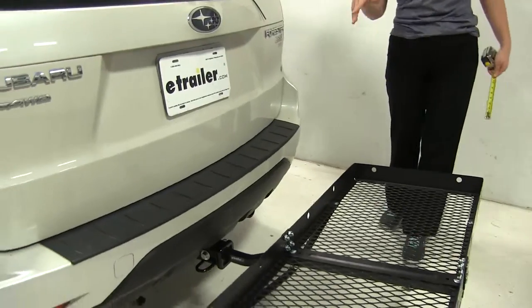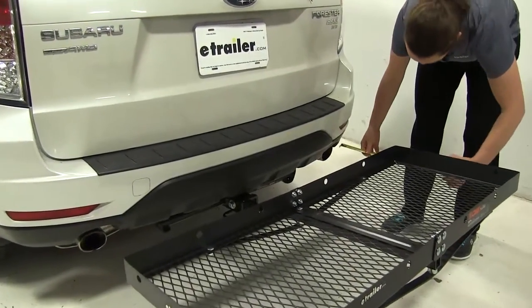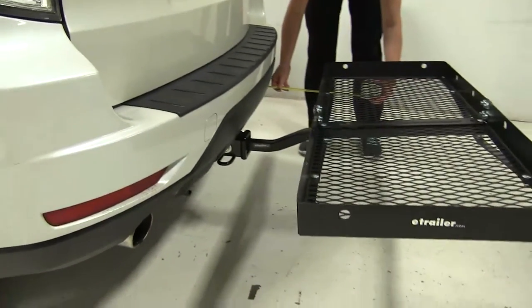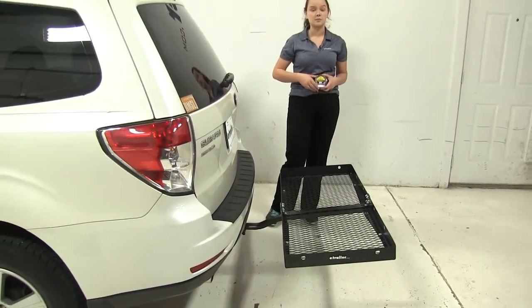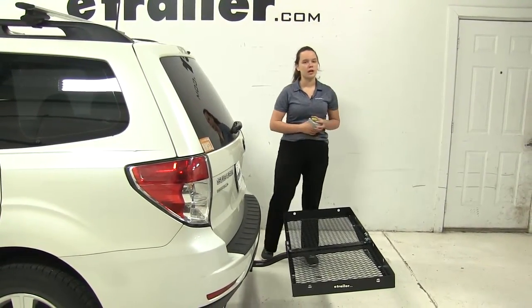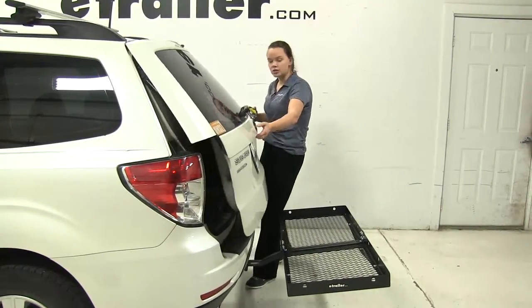Now with our Forester, we do have a dual exhaust on here, one on the passenger and one on the driver's side. It's going to sit just about even with the carrier at about twelve and a half inches away. So just be aware of that whenever you're putting heat sensitive materials on your carrier. You may want to go more towards the middle, or even opt for your cargo area, which is where we're going to check next.